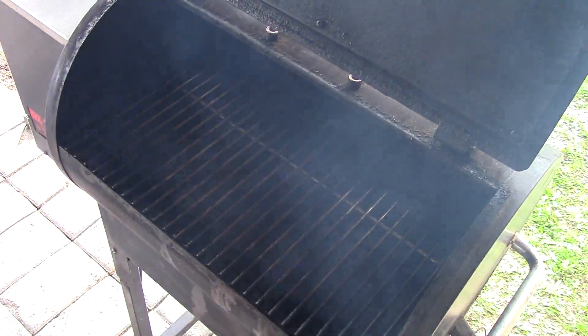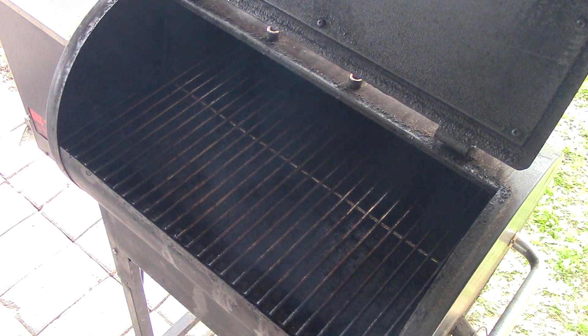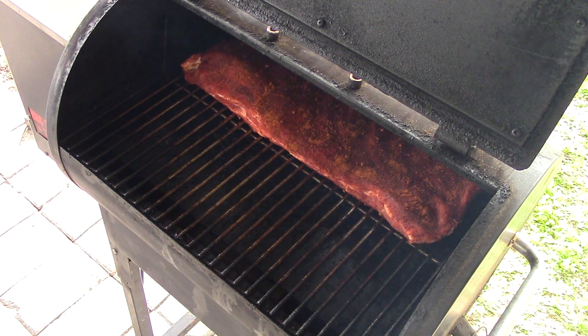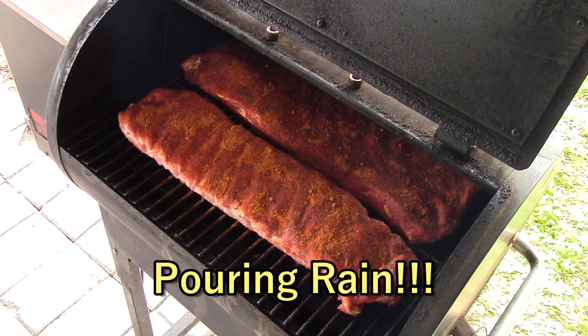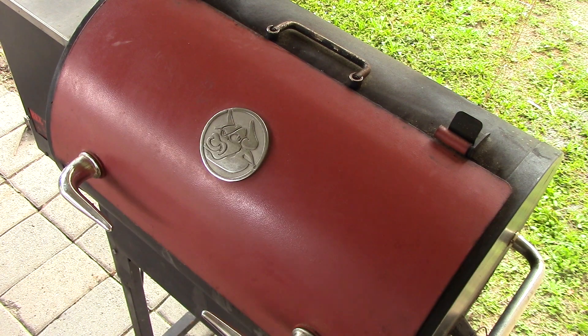Alright, get them on. I'd like to let them set a little longer but they'll be fine. We'll see you back in about three hours — I'll show you what they look like and we'll sauce them up at two and a half hours in.